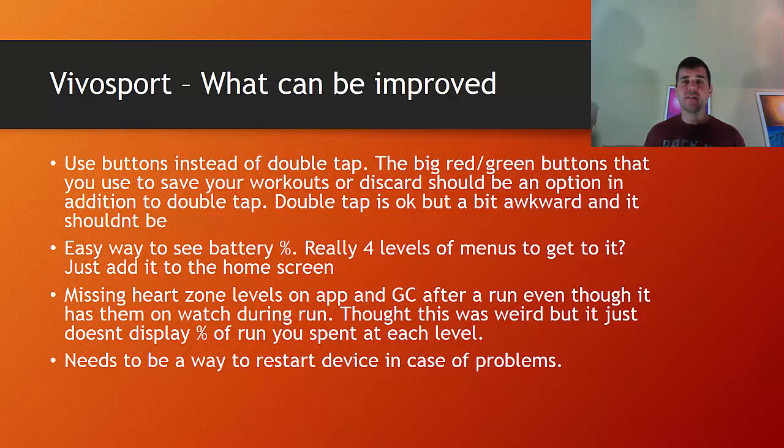Battery percentage would be really nice to see more easily — it takes me like four screens to actually get to my battery percentage; it would be nice to have that on one of the main screens. Also, I think it's actually a bug, but when I'm in Garmin Connect I can't see my heart rate zones that I ran in. The watch itself displays the heart rate zone, so I don't know why it's not showing in the app. And there is no way to restart the device, which is something — whenever technology is acting up, sometimes a fresh restart is all it needs. I think that would be really important.